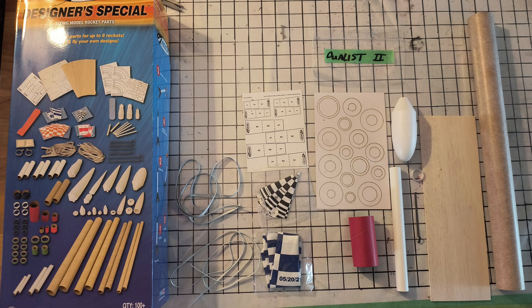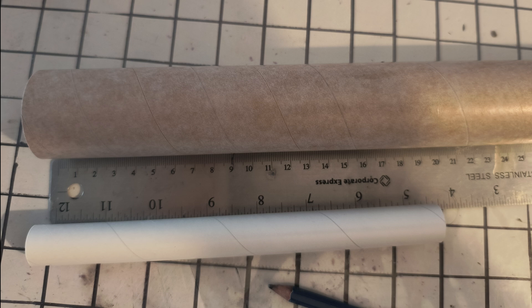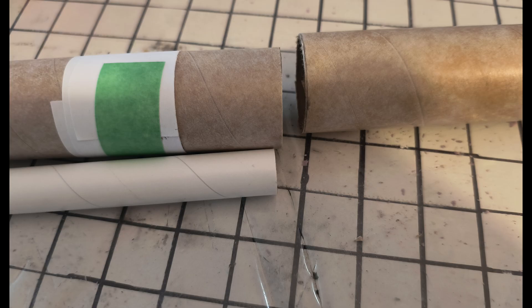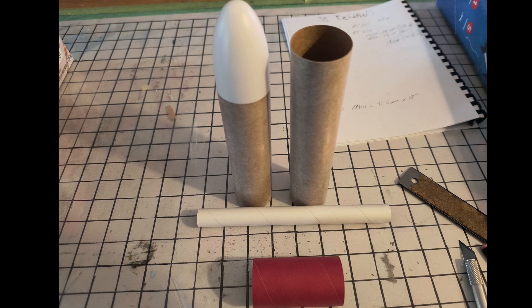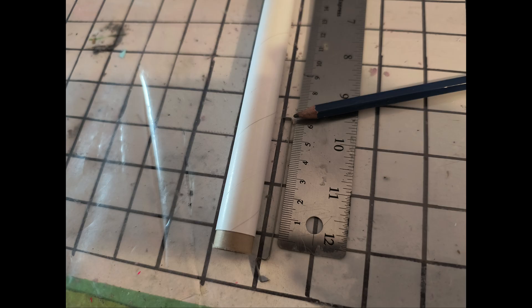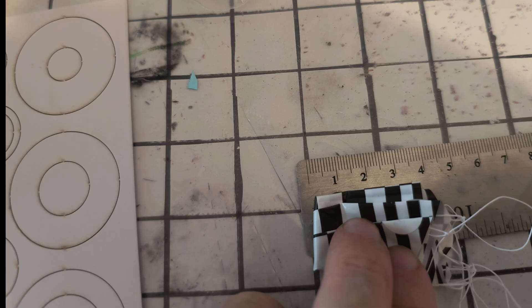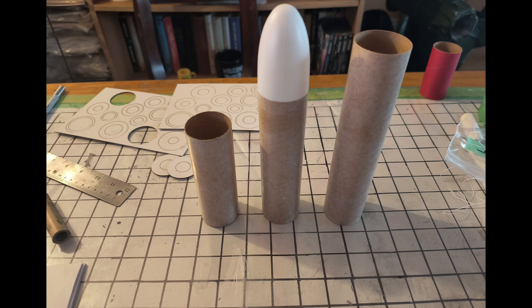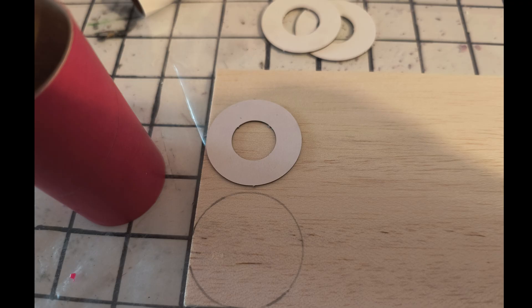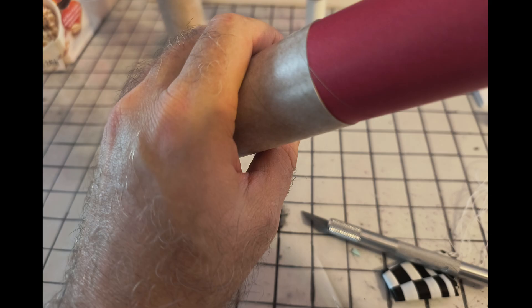Here's everything you need to put together the Duelist 2 from the Estes special kit. Starting with the engine mount, you'll be using three of the big rings. The engine mount itself will be just slightly longer than the bottom section of the rocket, which we're cutting up to end up with two sections and a very large stuffer tube slash motor mount — in an attempt to funnel the ejection gases past the chute, which goes in stuffed around the top of it, and is then used to blow through the baffle and eject the upper parachute as well.